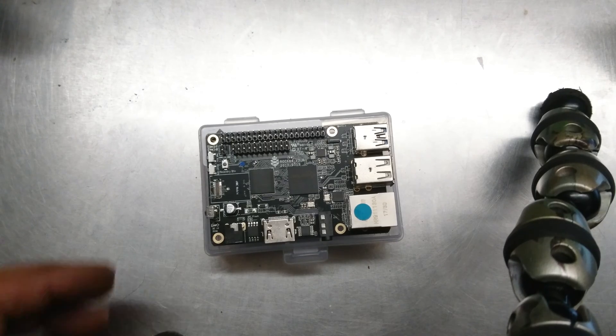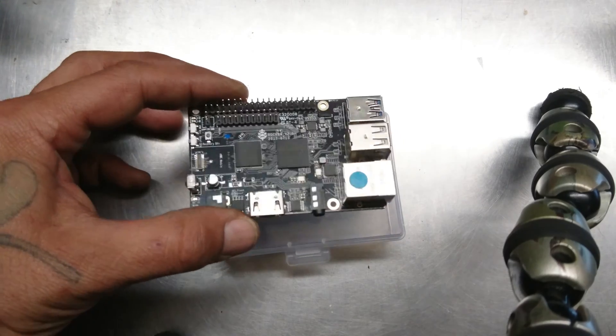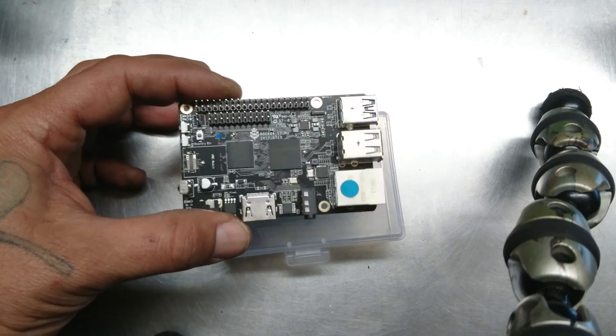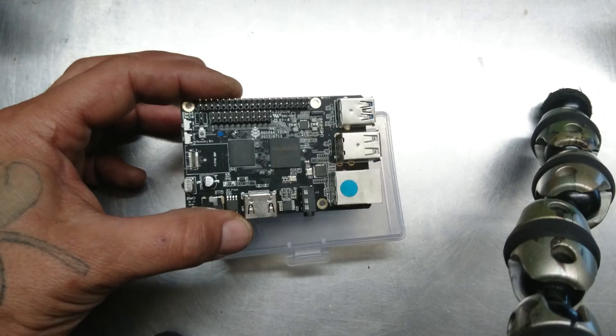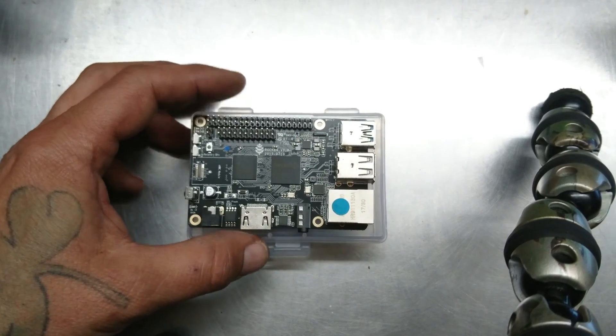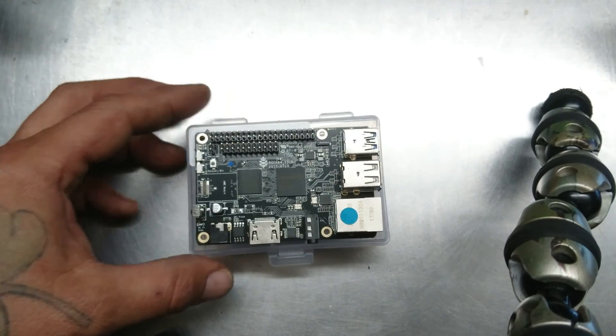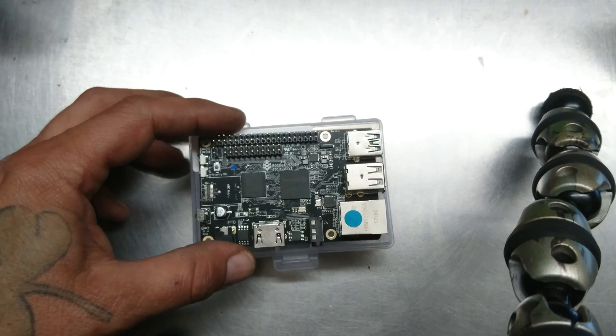So there's lots of things you can do with this thing. What I'm probably going to be doing with this one specifically is making a 4K live streaming machine. That's my plans. I could definitely buy one and just get it done but that's no fun. I like to program my own.